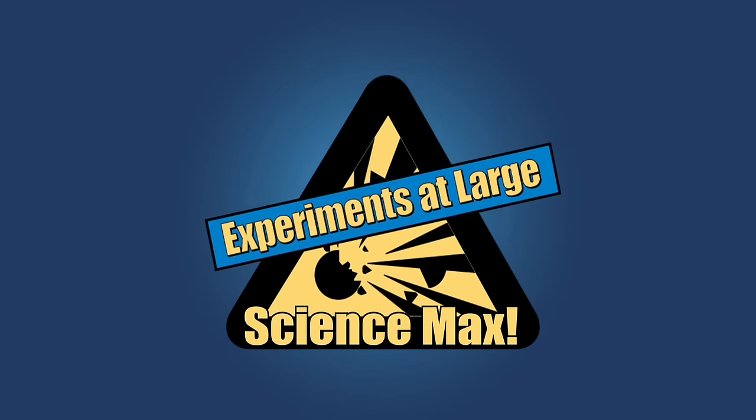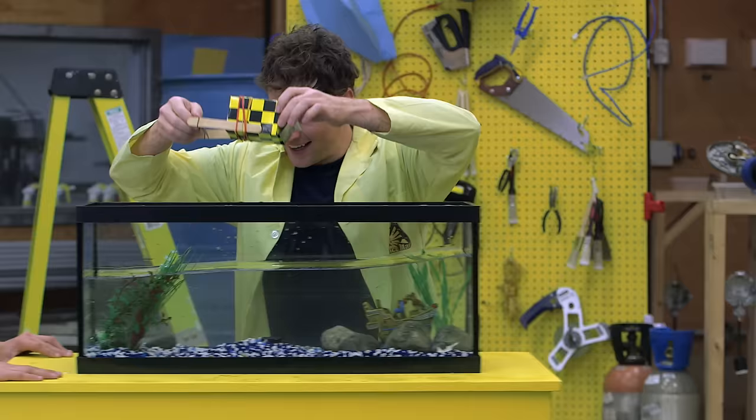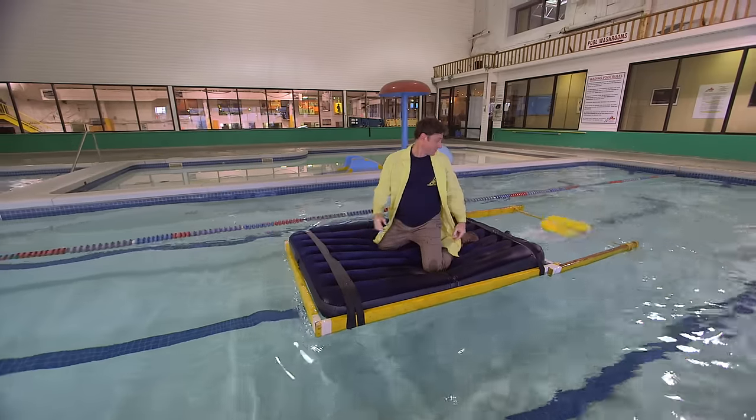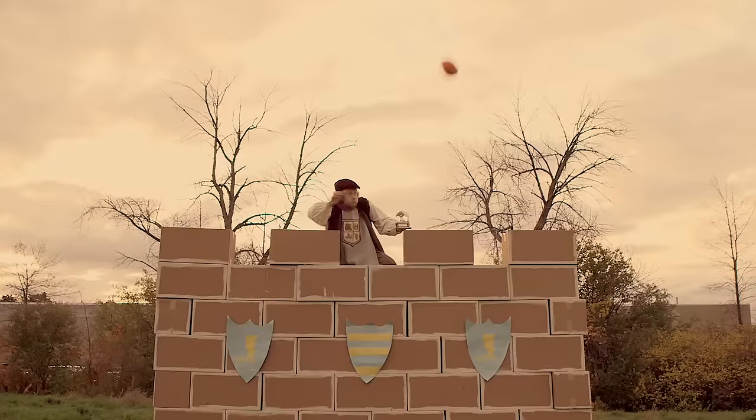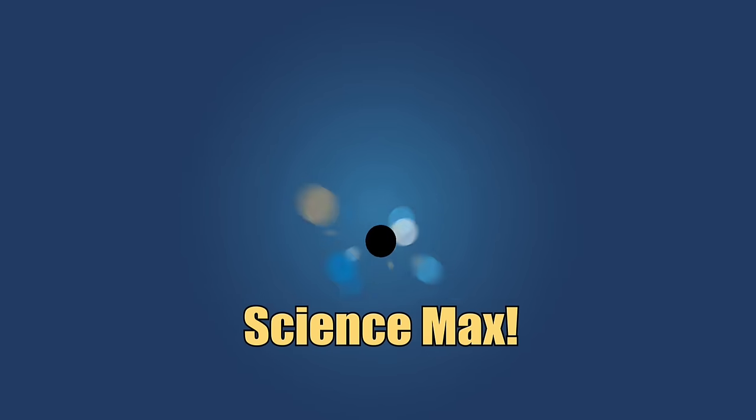Experiments at Large! Science Max! This episode of Science Max is all about elastic energy. We use it to build a catapult and a paddle wheel boat, and then we max them out. We even learn some history. Elastic energy, today on Science Max Experiments at Large.